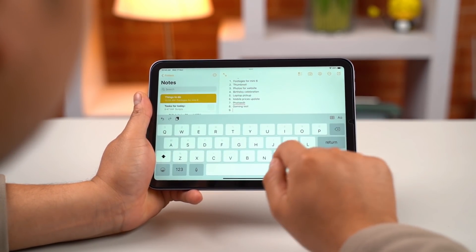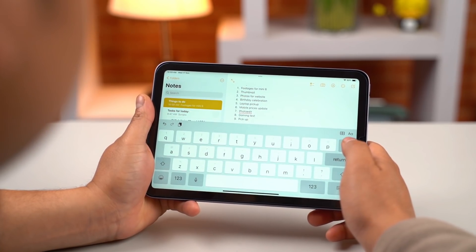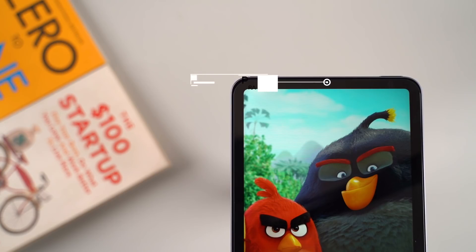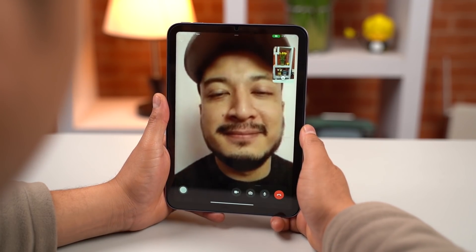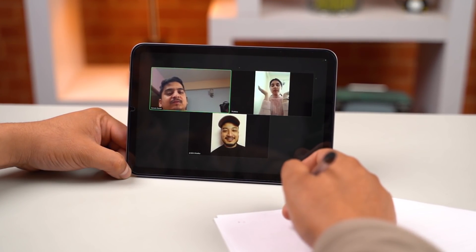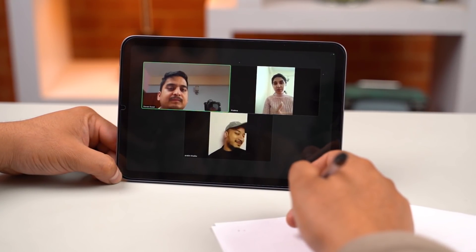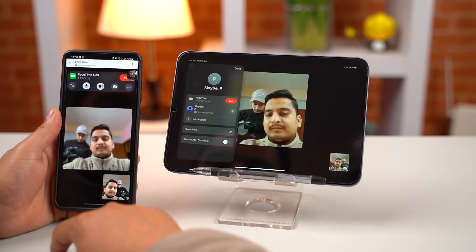I do have a complaint about the UI — in horizontal orientation, the keyboard takes up a lot of the body screen, which is not ideal. Moving on to camera quality, the iPad Mini 6 has a 12MP front and back camera. The quality for video calls is more than good enough. The selfie camera also has a Center Stage feature, which keeps the subject placed in the center automatically. This feature is FaceTime and Zoom compatible. You can also send FaceTime links to Android users.